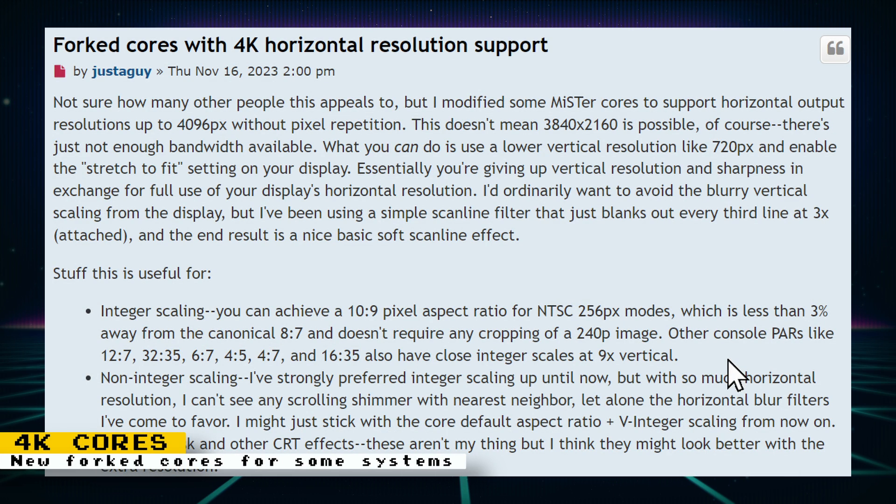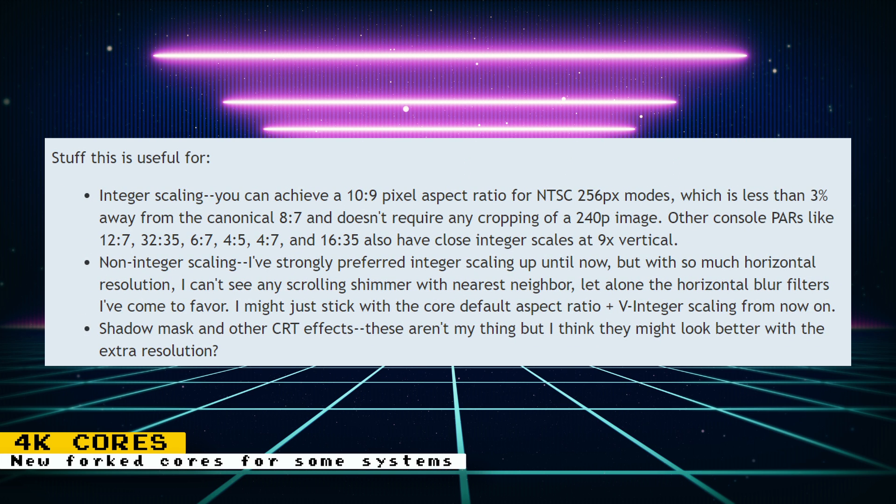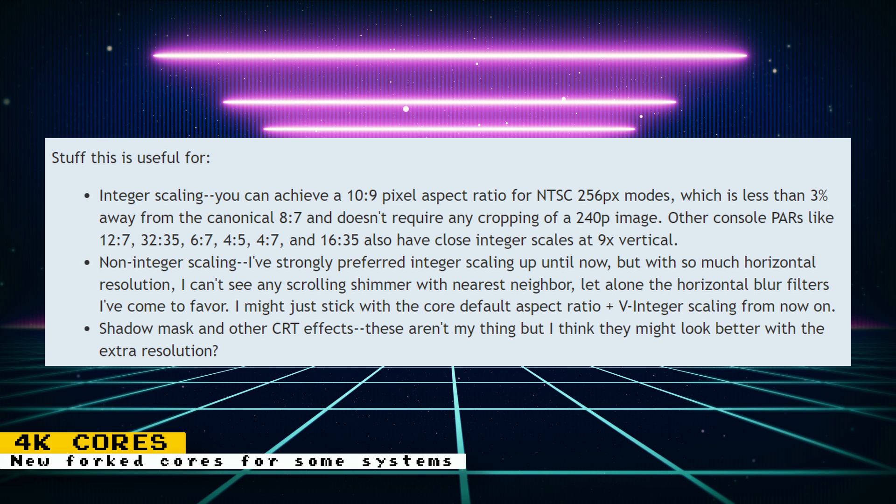User JustTheGuy on the MiSTer FPGA forums released some fork cores that run at a horizontal 4K resolution. The DE10 Nano does not have the bandwidth to output a full 4K, so the way this was achieved was by using a lower vertical resolution like 720 pixels, then enabling the stretch-to-fit setting on your television to fill the screen. Essentially, you're giving up vertical resolution and sharpness in exchange for full use of your display's horizontal resolution. This is also useful for integer scaling — you can achieve a 10 by 9 pixel aspect ratio for NTSC 256 pixel modes, which is less than 3% away from the canonical 8 by 7 and doesn't require any cropping of a 240p image. Other console pixel aspect ratios like 12 by 7, 32 by 35, 6 by 7, 4 by 5, 4 by 7, and 16 by 35 also have close integer scales at 9 times vertical.